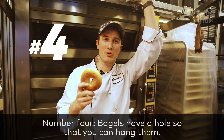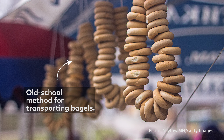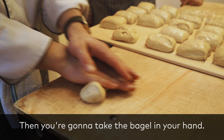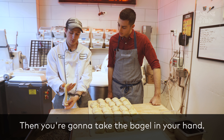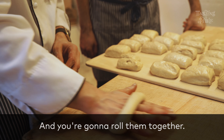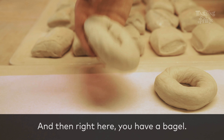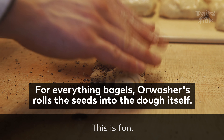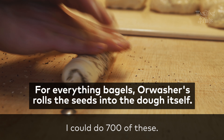Number four, bagels have a hole so that you can hang it. You want to roll the dough in the middle. Then you're going to take the bagel in your hand, wrap it around, press the edges together, and roll them together. And then right here, you have the bagel. This is fun — I'm going to do 700 of these.